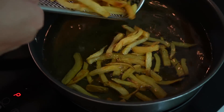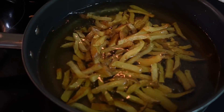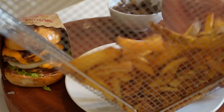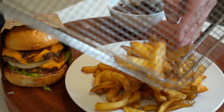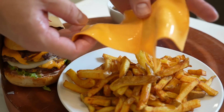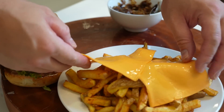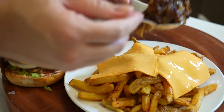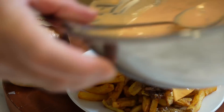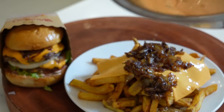You can't have In-N-Out fries without animal fries. Back into the oil and let them fry up until nice and crispy. Homemade fries topped with two slices of American cheese, sautéed onions, and last but not least, the homemade special sauce on top.